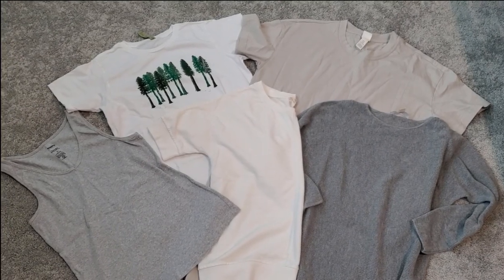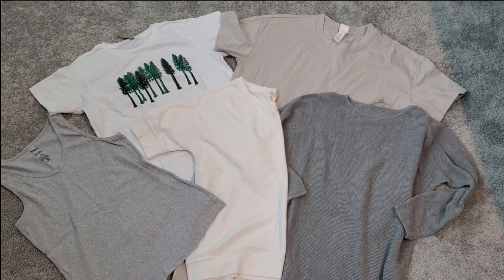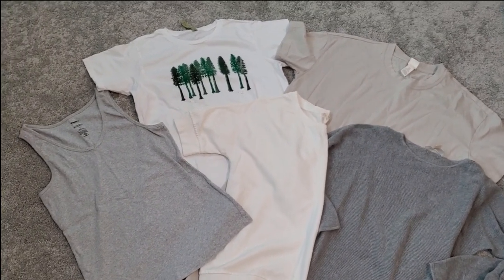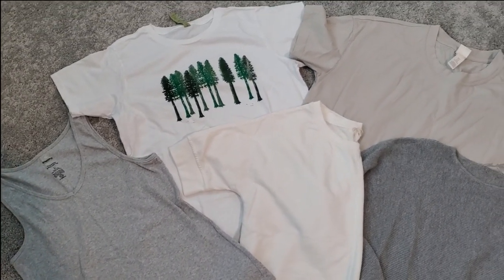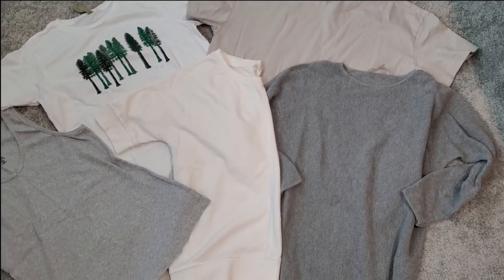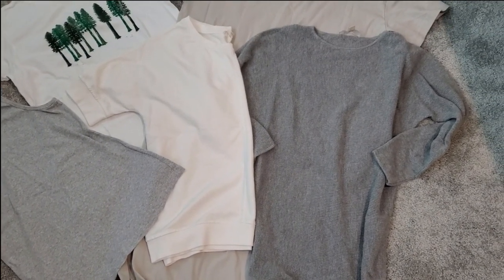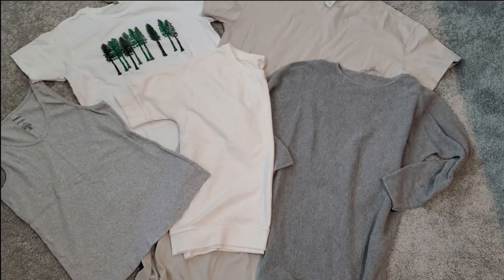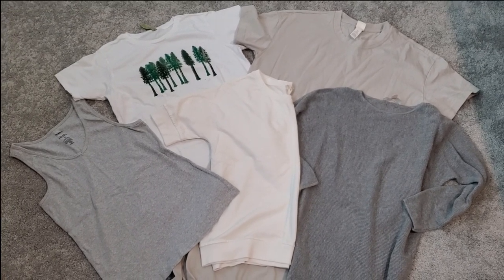Here are some of our candidates so far — all thrift store purchases over time. We're looking for items that are natural fiber as much as possible and lighter colors that we can dye. Got a couple of these for my sister. Also got this kind of taupe t-shirt dress from H&M — it's super boxy. And then this gray sweater tunic, kind of a waffle knit. I want to see if that'll take the dye nicely. Gray isn't the best color on me, so if I could add a little color, that could be nice.